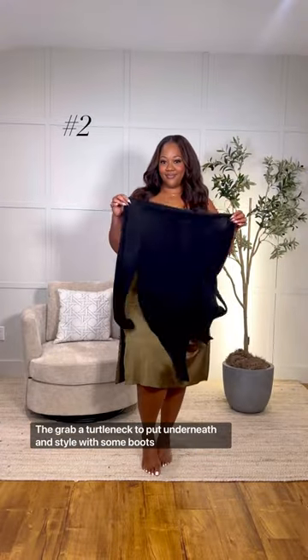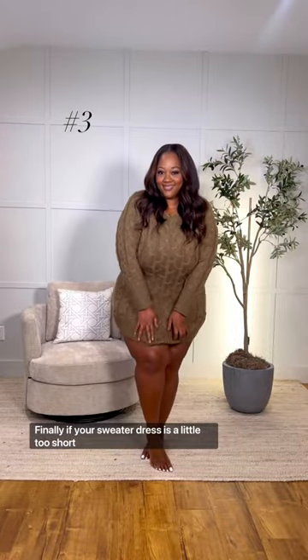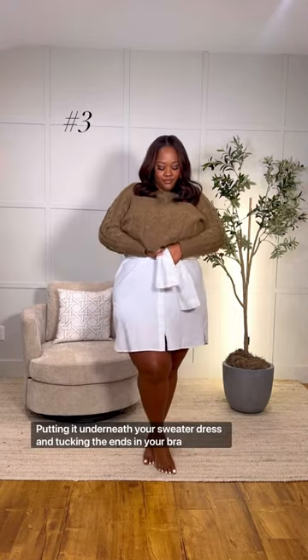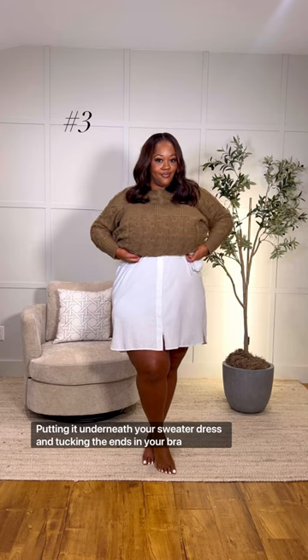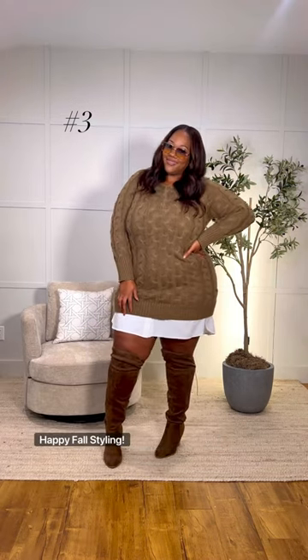Next, start with a slip dress, then grab a turtleneck to put underneath and style with some boots. Finally, if your sweater dress is a little too short, the solution is grabbing an oversized white button-up, putting it underneath your sweater dress, and tucking the ends into your bra. The result will be a dress that looks like it already came that way. Happy fall styling!